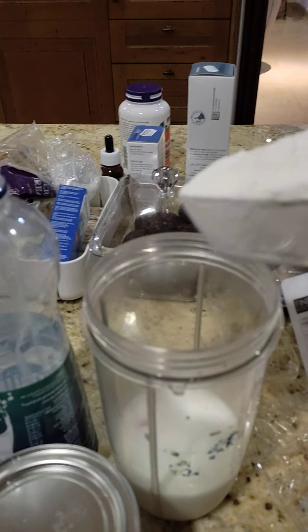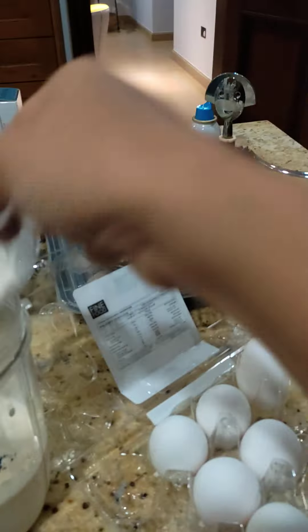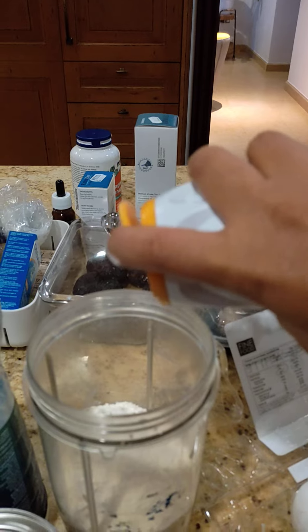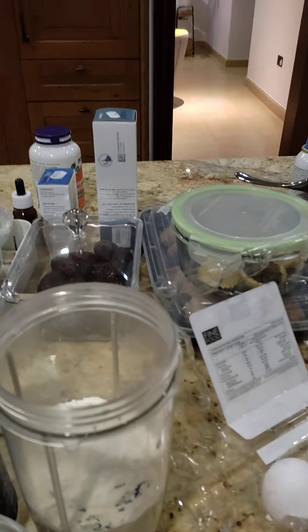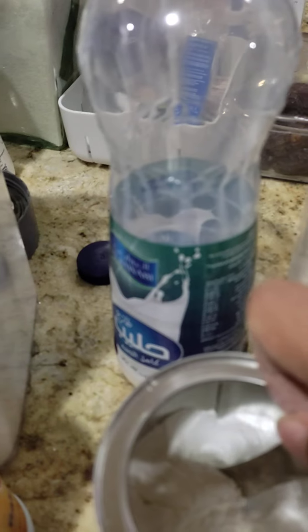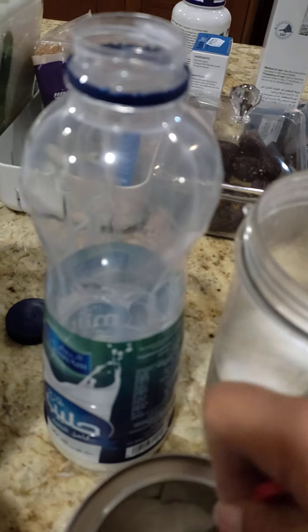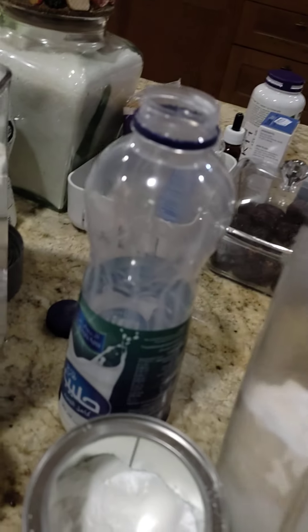Vanilla, flour, baking soda, baking powder. I will add a little bit of milk.